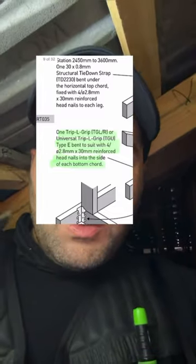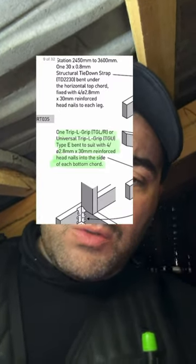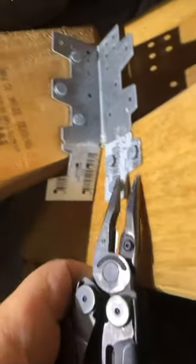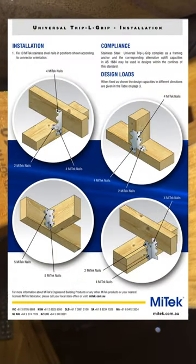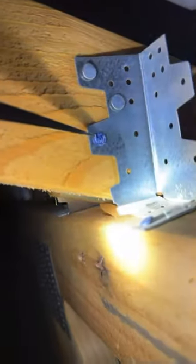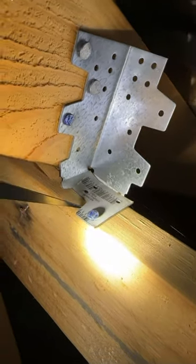If you look at this triple grip from MyTech, it states that you have to use reinforced head nails into each of the bottom cord. You need to use reinforced nails. Let's try to take this out — easy. There you go. This is just a cement sheet nail and it's not reinforced. This is a reinforced nail head right there, and this is just a cement sheet nail. Non-compliant. And here we only have one cement sheet nail.